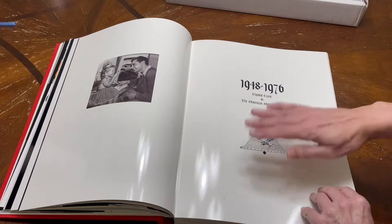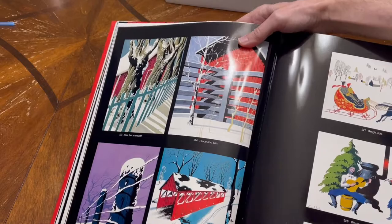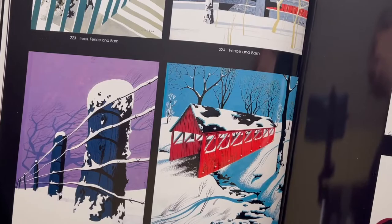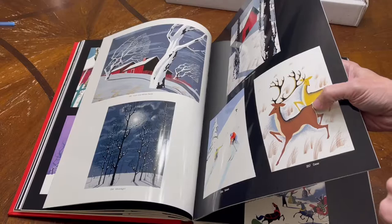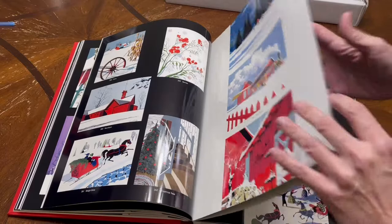Here's 1948 to 1976. These are nicely done — you can see they are really nicely detailed, beautiful cards. I'm not sure if any company is licensed to use his artwork for Christmas cards nowadays. But these are the kind of Christmas cards I was always used to when I was younger — simplistic things with gold foil sometimes. Then he starts getting into some more detailed work.